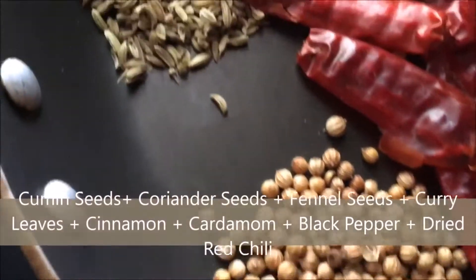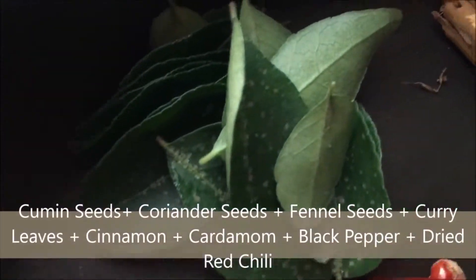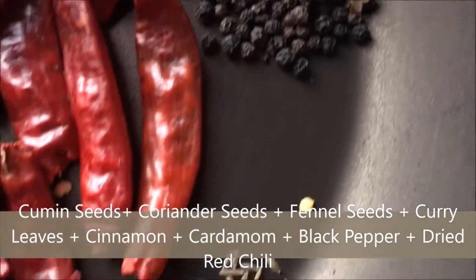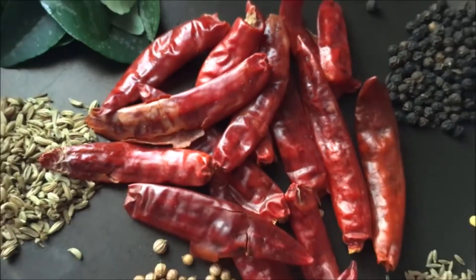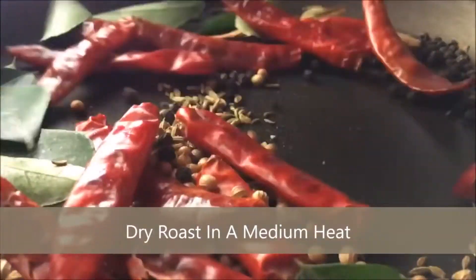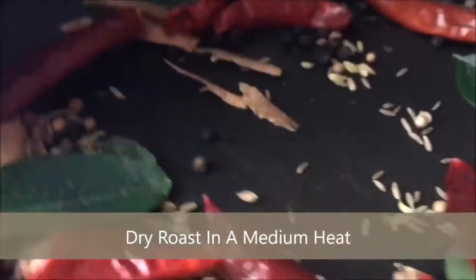In the pan we've got cumin seeds, coriander seeds, a bit of curry leaf, cardamom, fennel, cinnamon, black pepper, and dried red chilies as well. We're going to give them a bit of heat to get the volatile oils out and really get those flavors together. Aim for around a medium heat — you don't want them to burn because then you'll get those bitter off-flavors.